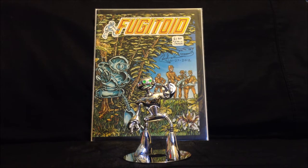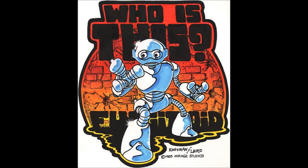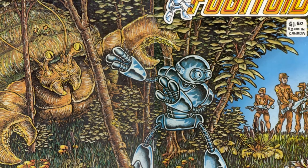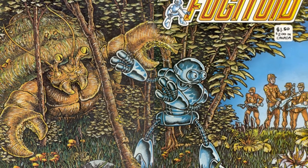The figure was released in 2009 to celebrate the 25th anniversary of the Teenage Mutant Ninja Turtles. For those of you who do not know much about Fugitoid, he made his first appearance in Eastman and Laird's comic Gobbledygook Issue 1 in 1984, and later collected in a one-shot issue, Fugitoid Issue 1 in 1985.